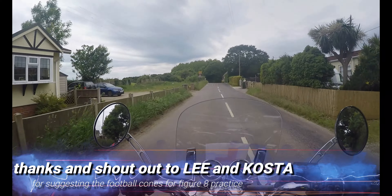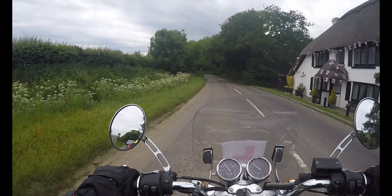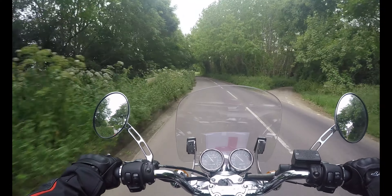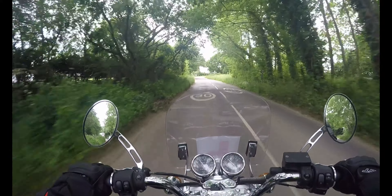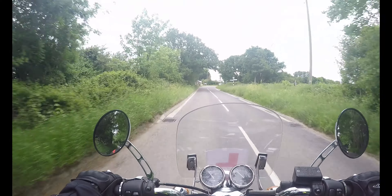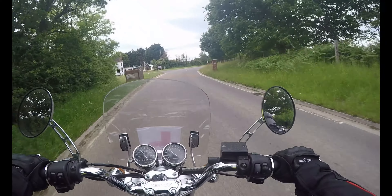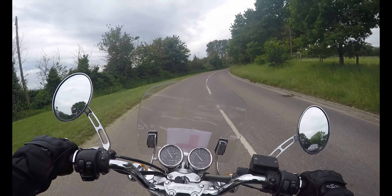I want to give a shout out to Lee. First of all, Lee, well done and congratulations — massive congratulations for passing your full license. I am so envious and also very, very happy for you. You and a few others have recommended I use something like a football cone to do my figure-eight training on instead of the stones.